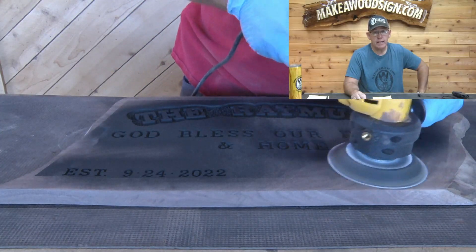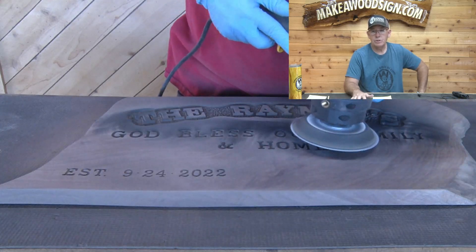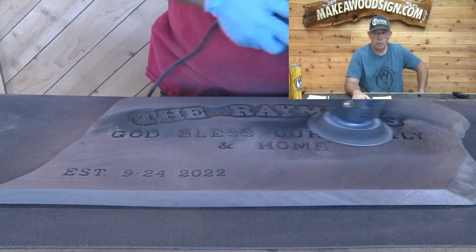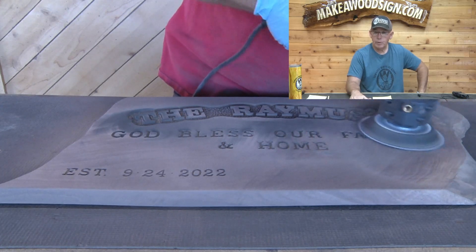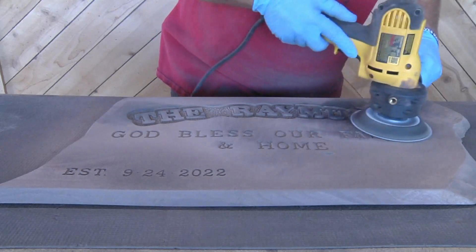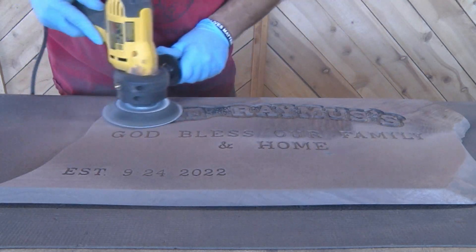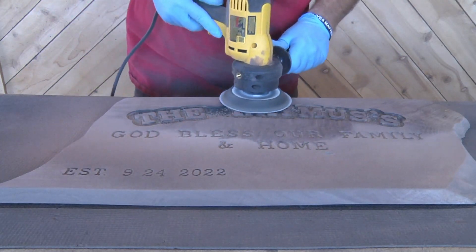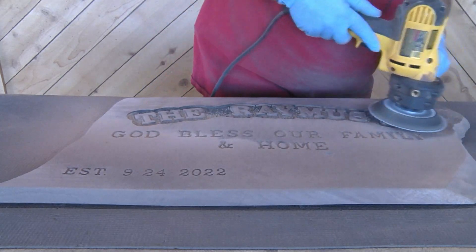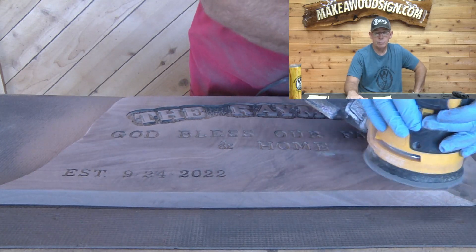All right, it's time for our sanding. If you've been watching long, you know my favorite sander is the DeWalt disc sander. I use this first to remove about 90% of the black from the surface of the board, using a 60 grit disc so it's pretty aggressive to get that black off. Next I'm using my random orbital with 120 grit so I can get a nice smooth surface for my finish.